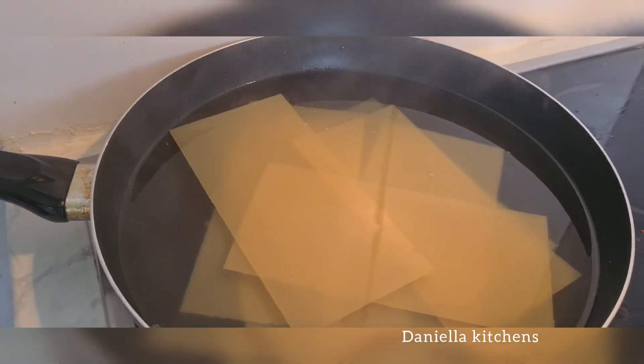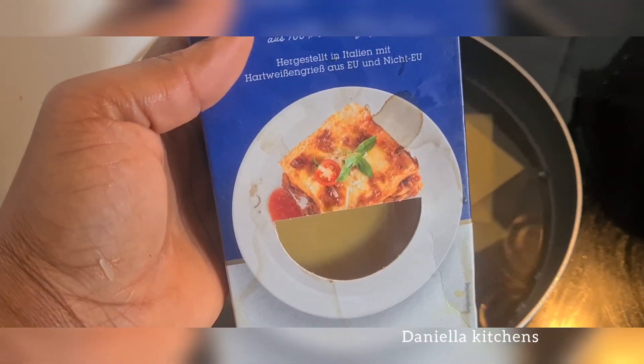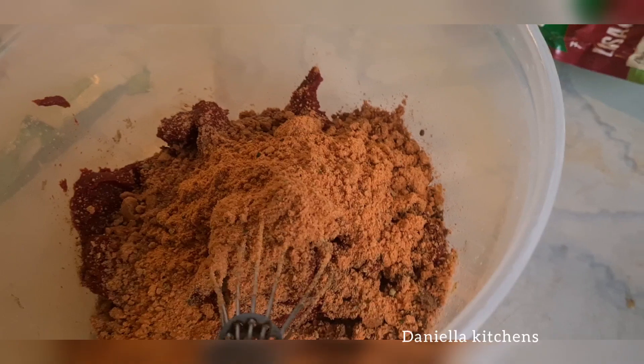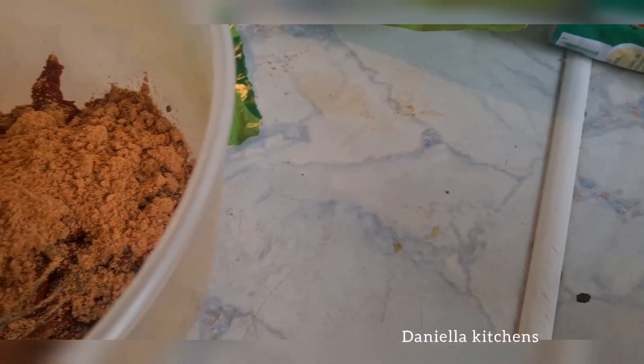In another pot — I'm using a pan — add some water and let it boil, then add in your lasagna sheets. You first pre-cook the lasagna sheets, which makes sense to do before assembling.